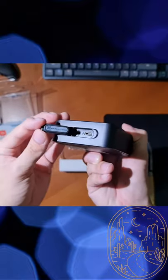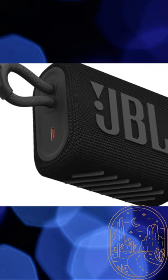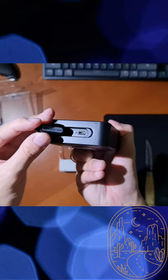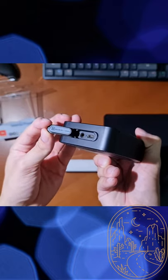We can see that under the rubber flap on the right side of the speaker is the first thing to disappoint me — a micro USB and not a USB-C port. However, I do have to mention that on the JBL Go3, JBL finally put a USB-C into the speaker. We can also see the 3.5mm headphone jack in case you want to connect your phone or device through a headphone cable rather than through Bluetooth.